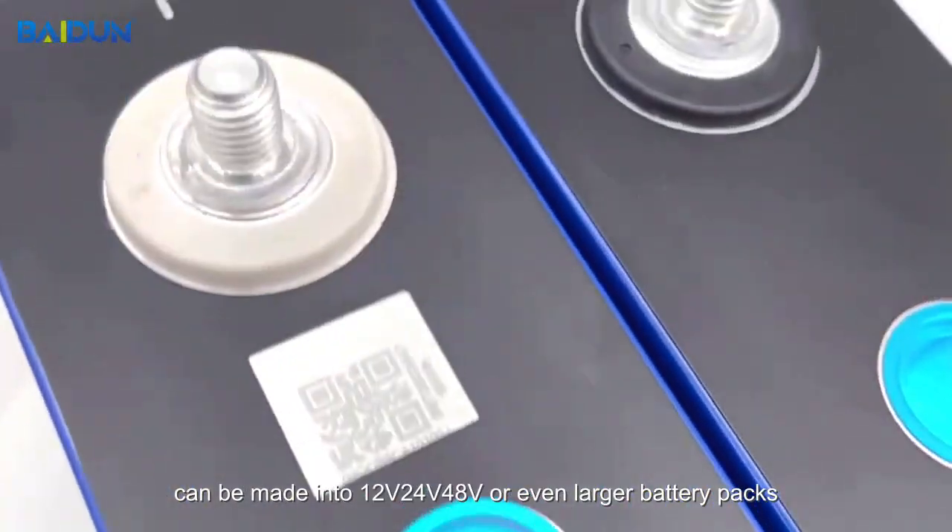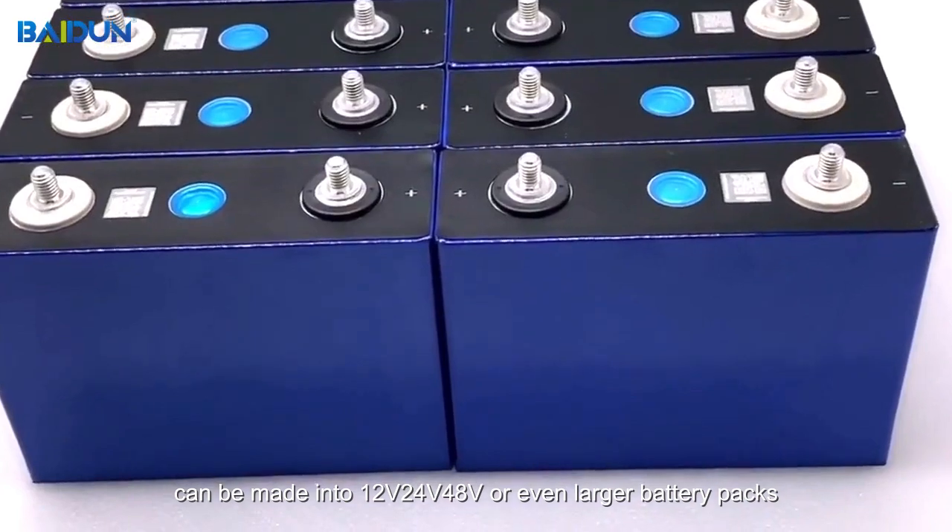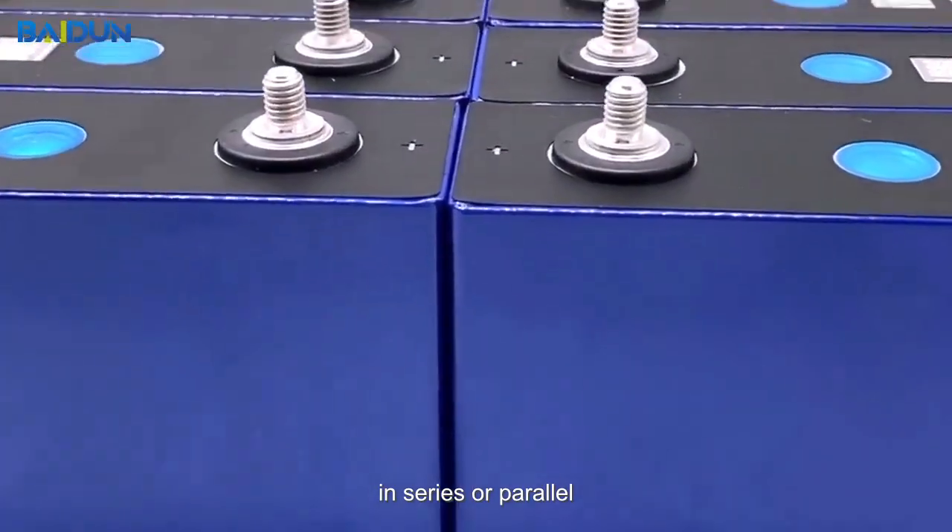Can be made into 1.2V, 2.4V, 4.8V, or even larger battery packs, in series or parallel.